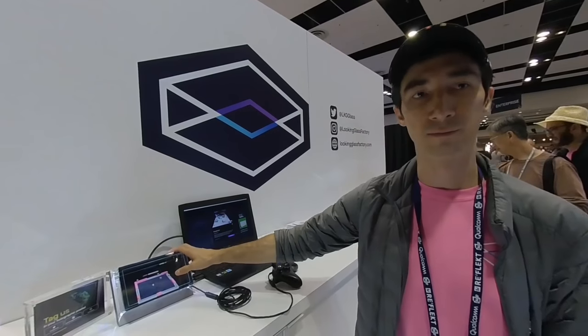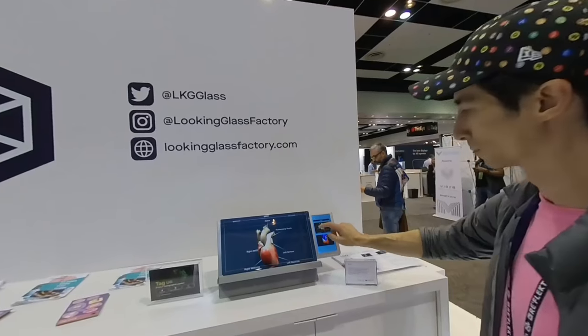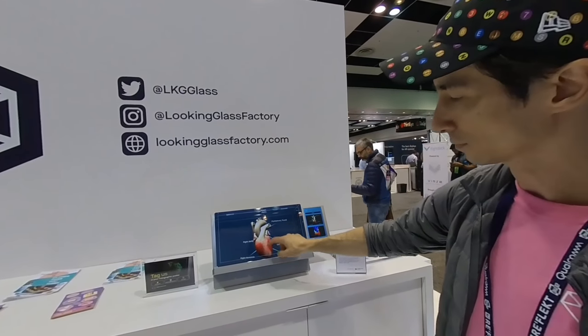It's $599 — so $600. We recommend a PC with a 1050 or 1060 graphics card inside. Very cool, very reasonable. And you can use it for 3D models too. Yeah.